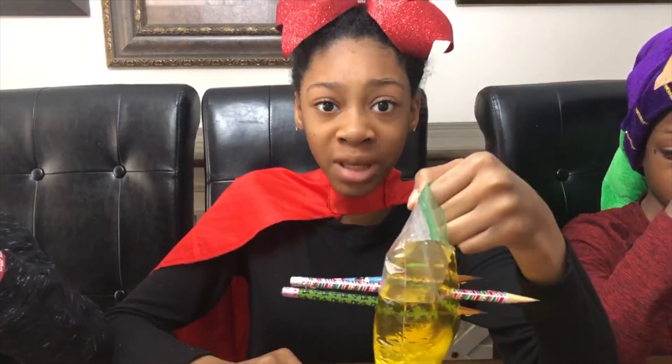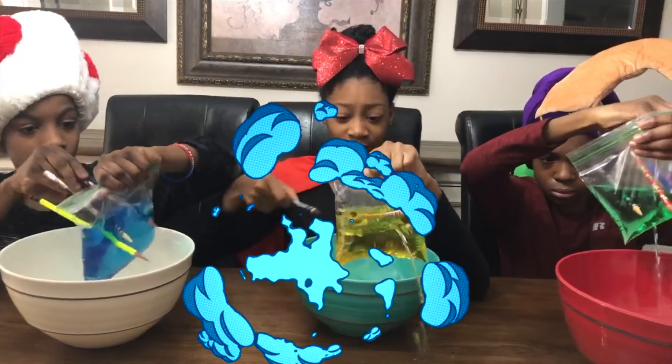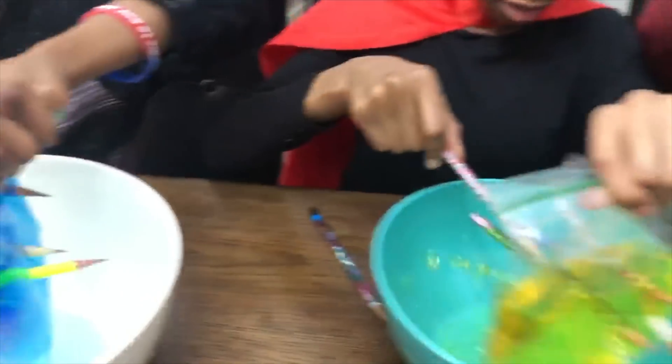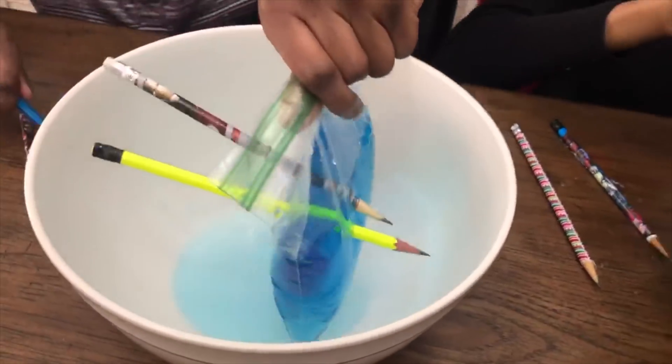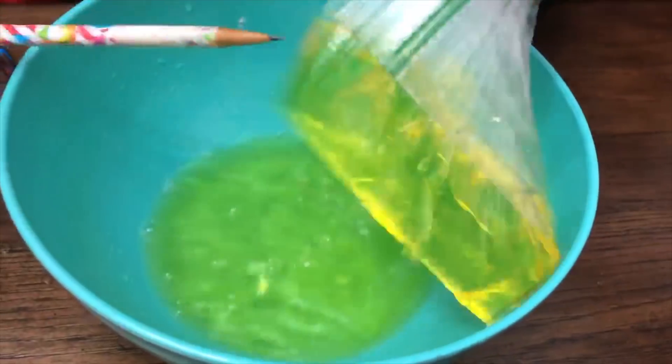What happens when you pull the pencils out? You wanna see? Whoa! Awesome! This is awesome! It's leaking guys! It's like a water fountain!